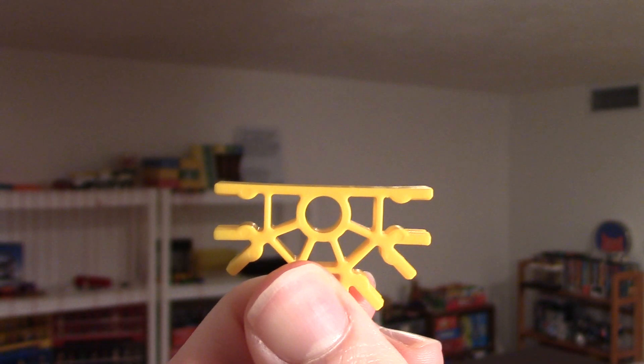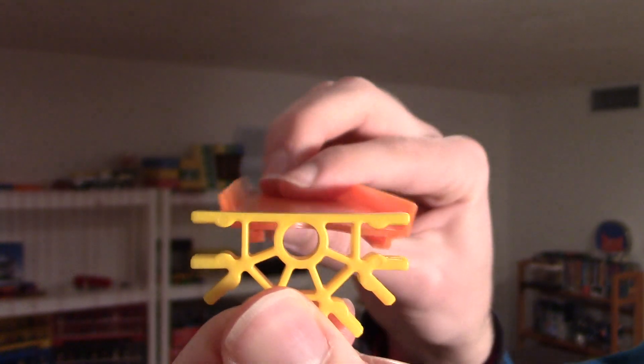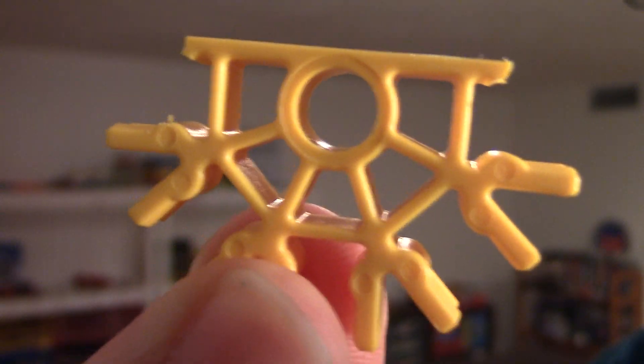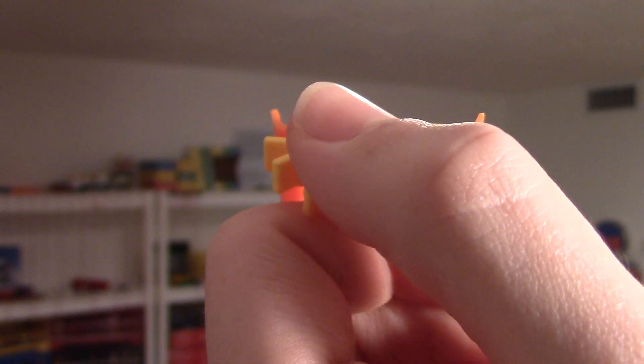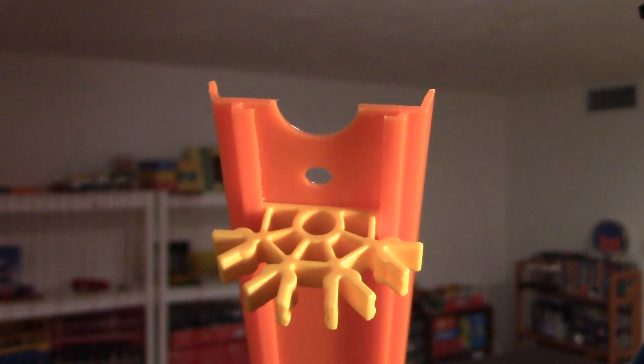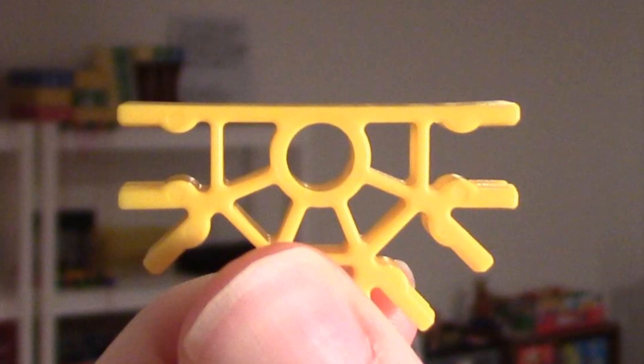Moving right along to number four: modifying your yellow connectors to fit Hot Wheels tracks. The top part of a regular yellow K'nex connector is way too wide to fit into the gap underneath a Hot Wheels track. I was very frustrated with this inconvenience, so I decided to come up with a solution. After a lot of trial and error, I ended up with this — it's basically a regular K'nex connector, but the top part is chopped off to fit the exact width of the groove underneath the Hot Wheels track. And it fits the Hot Wheels track fantastically. I just took a regular old saw and cut off the top parts to about the middle of the little bump, then took a Dremel tool and sanded down the rest so that it was smooth enough to fit into the gap.